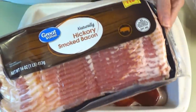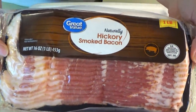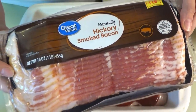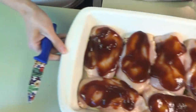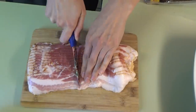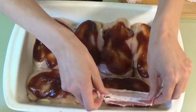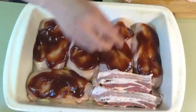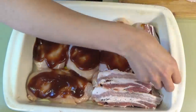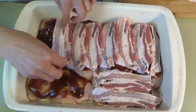Once we've got the barbecue sauce on there, now we're going to put the bacon. This recipe specifically calls for thin-cut bacon because we're cooking it in the oven with the chicken. You could cook the bacon first to get it extra crispy, but I wanted to try cooking it all at one time. I just cut the bacon in half so it fits on the chicken, and I put two slices onto each piece.